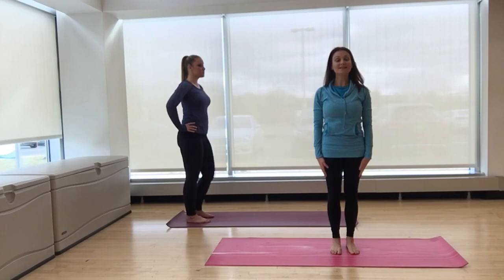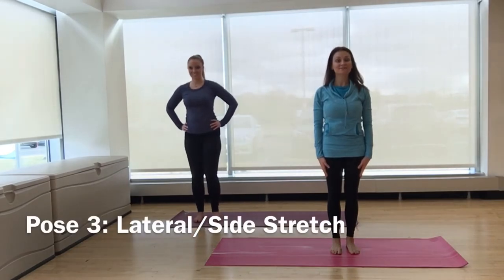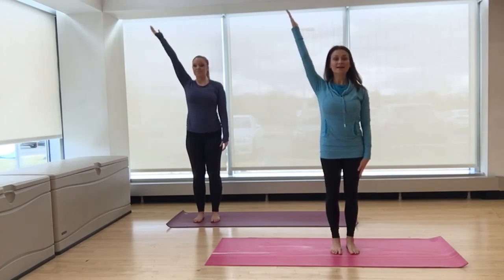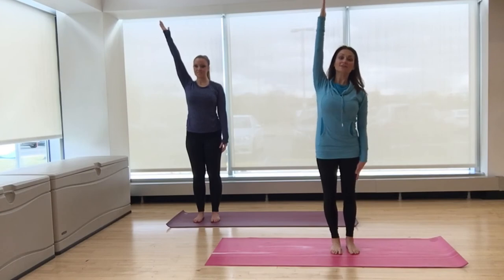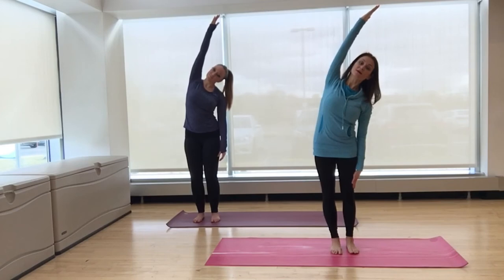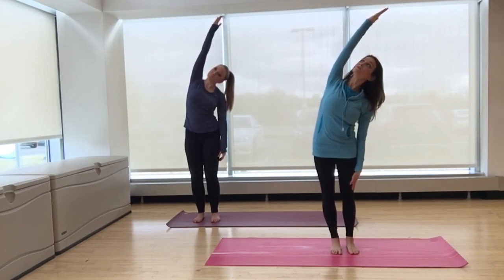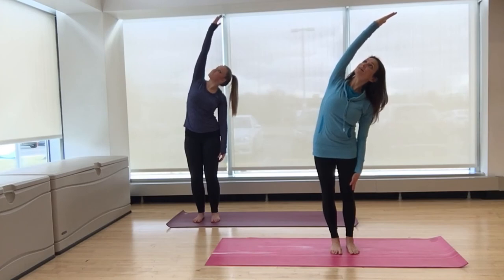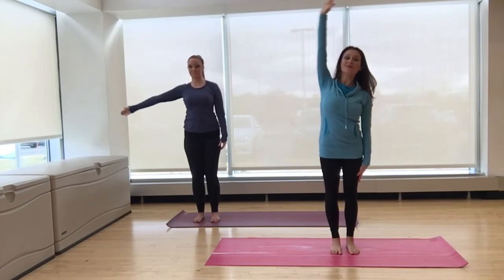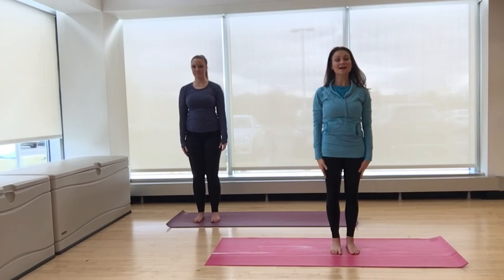And now we'll practice a lateral or side stretch. Starting in your standing position once again. On your inhale, reach your right arm all the way up by your ear. On your exhale, press down into your feet and stretch up and over to the left. Keep your shoulders and your hips square. If it doesn't bother the neck, you can slightly turn your gaze up towards the hand. Take a nice deep breath in to the side of the body. Exhale, release. Inhale, rise all the way up.